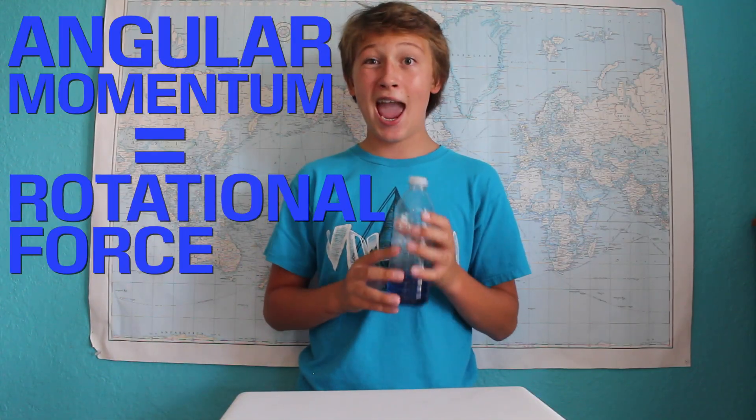When you flip a water bottle, you give it angular momentum, which is really just a fancy word for how much energy a rotating object has. But not only do you give it angular momentum, the water in the bottle produces its own angular momentum as well.